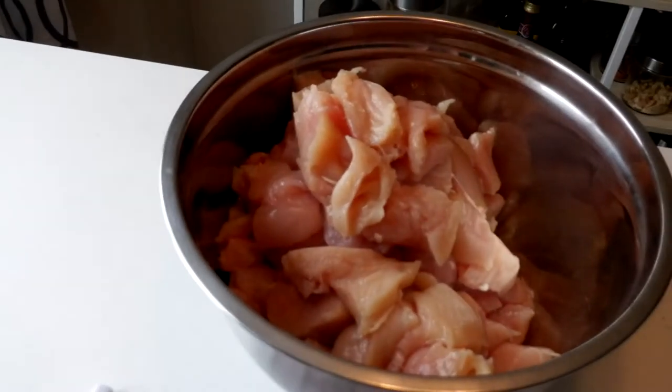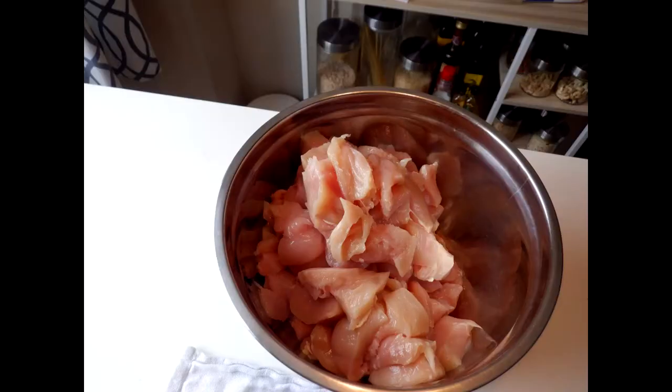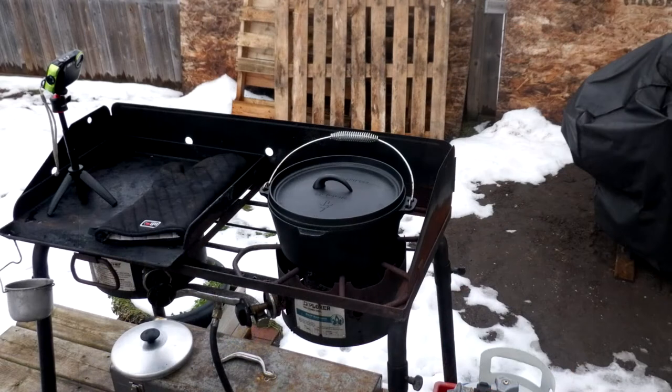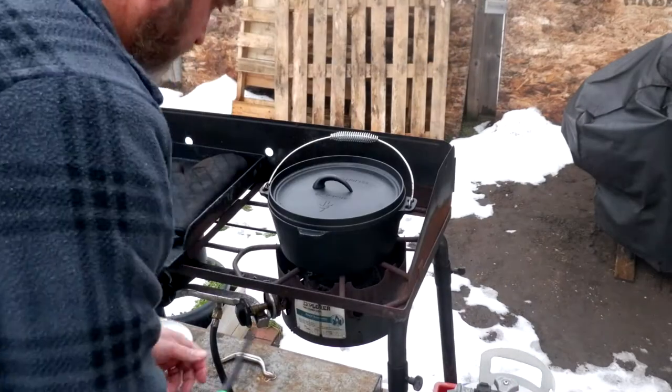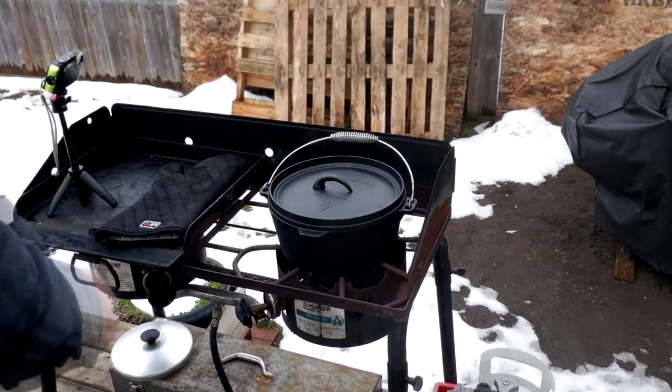Here we go, we're all cut up now and we'll get it on the barbecue. Okay, so here we go — the barbecue is on, fire it up, medium to medium-hot heat.